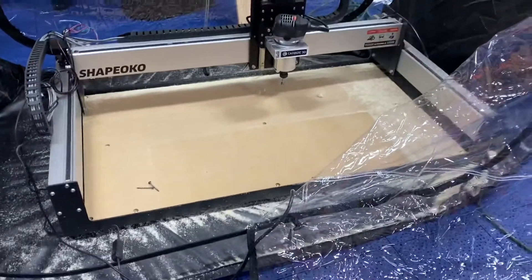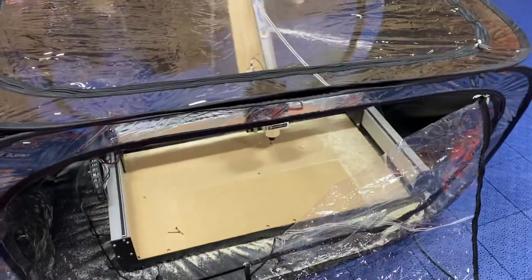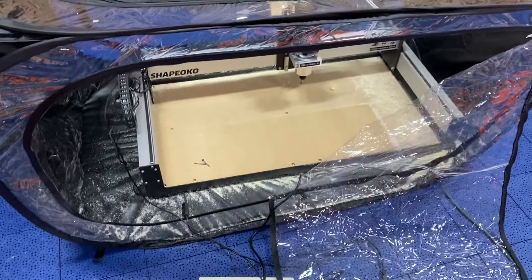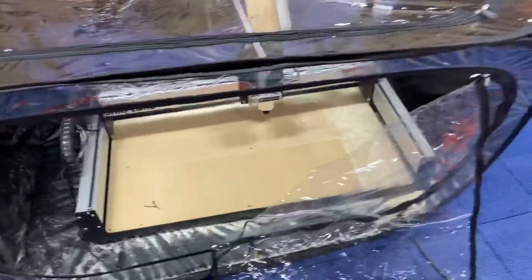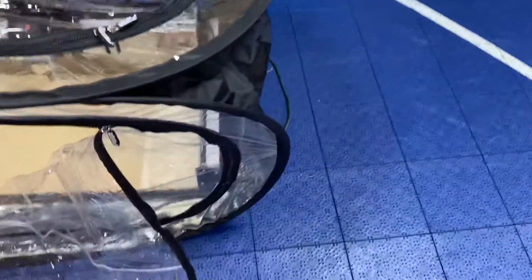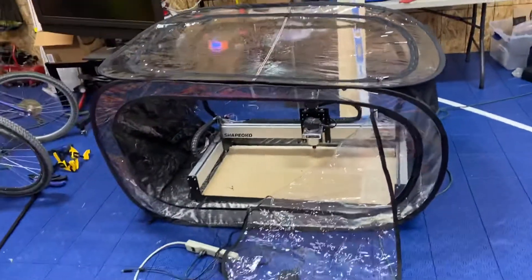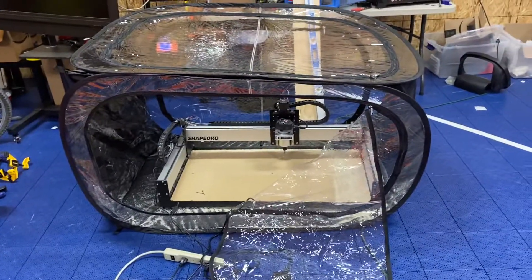My building is kind of like half basketball court, half 3D printing and other things. I really needed to keep the sawdust and everything from getting inside the little holes, the tiles, and things like that.